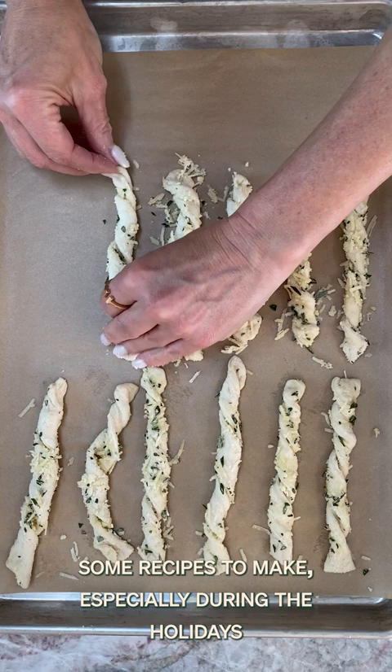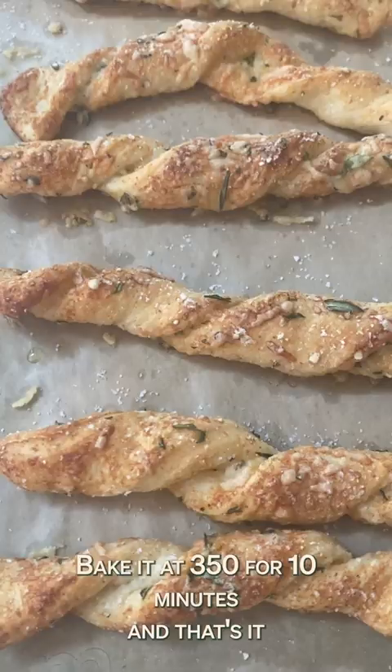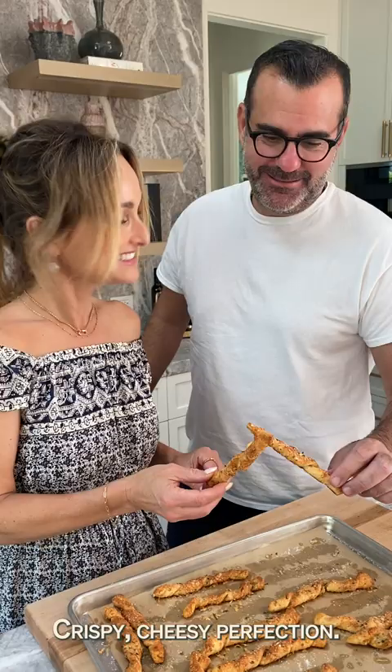I love going back to Every Day Italian and pulling some recipes to make, especially during the holidays. And these breadsticks are so easy. Bake at 350 for 10 minutes.